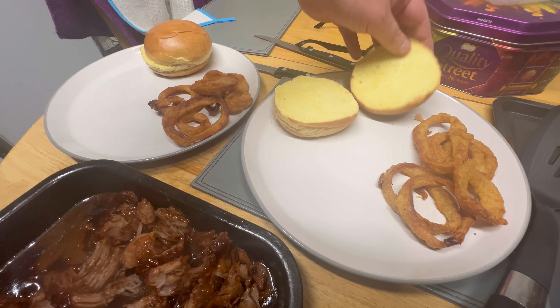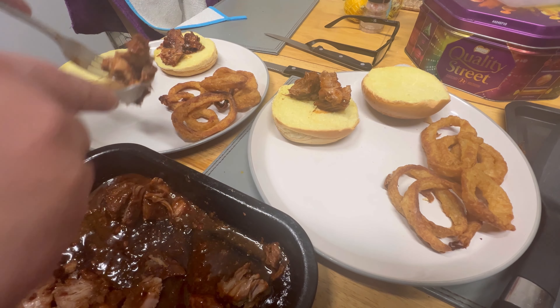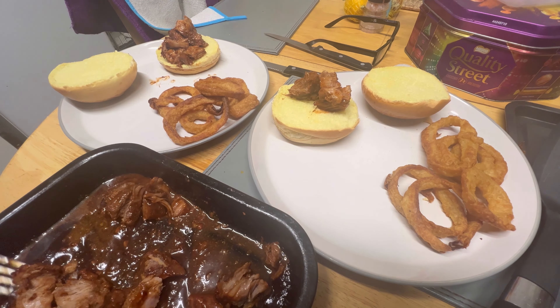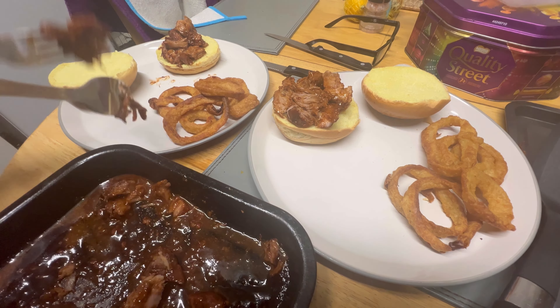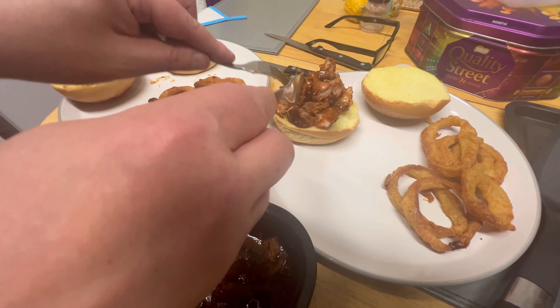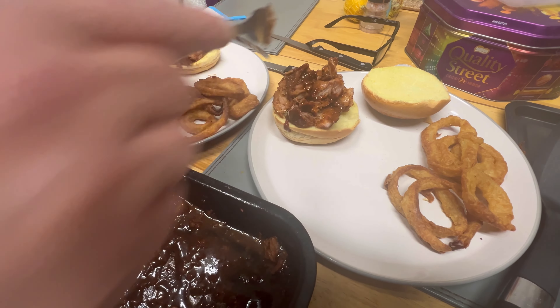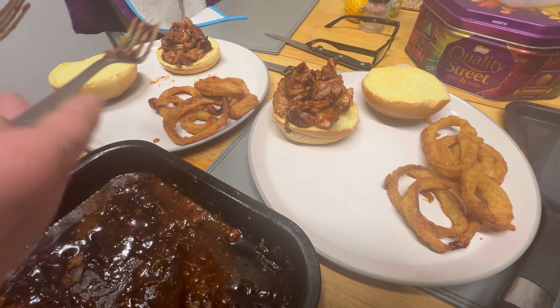I've been warming the buns up — the base smells absolutely lovely, a really smoky smell from it. Let me try some. Sweet, smoky, very porky — wonderful. I didn't have high hopes for this meal but it tastes alright, quite impressed. You can even pour a bit more sauce over it to make it more moist.